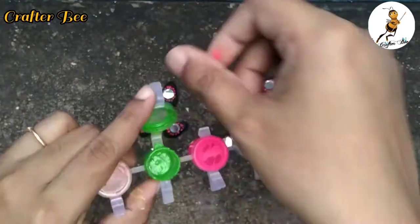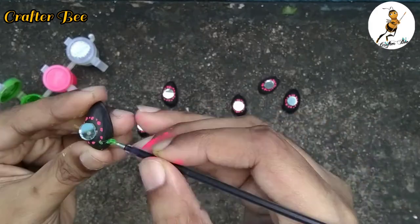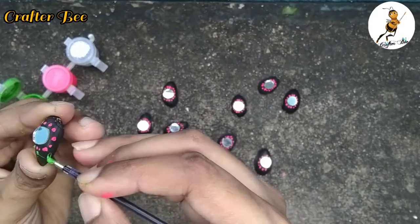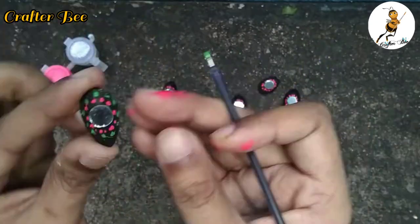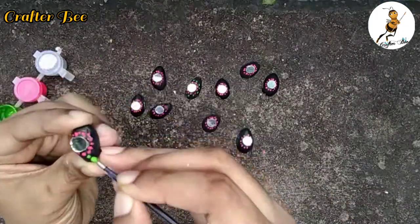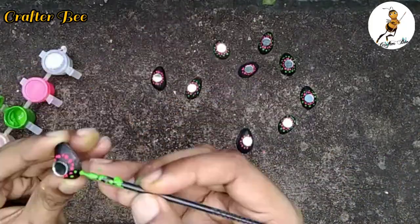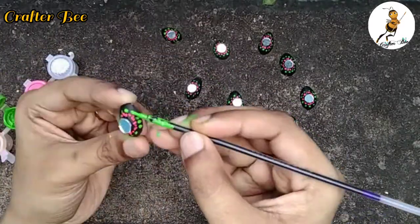Now we have a green color. We have a filler for this green color. How do we use the pink color? We use the green color. In this process, we will finish the green color. If you use pistachios, you can use the green color.